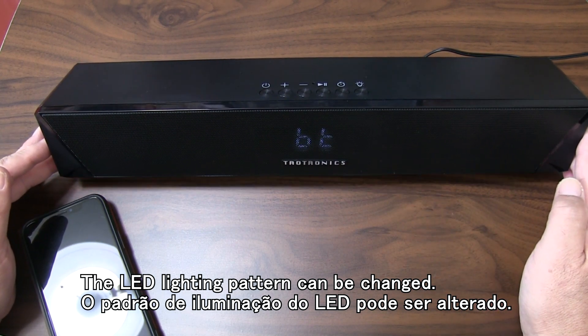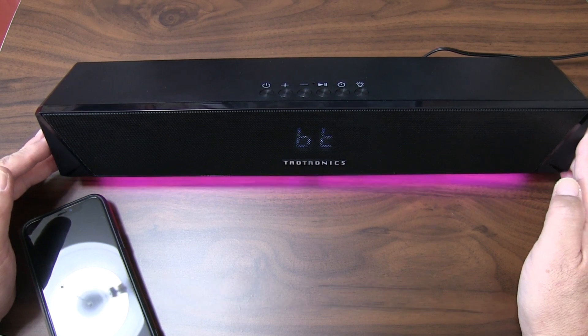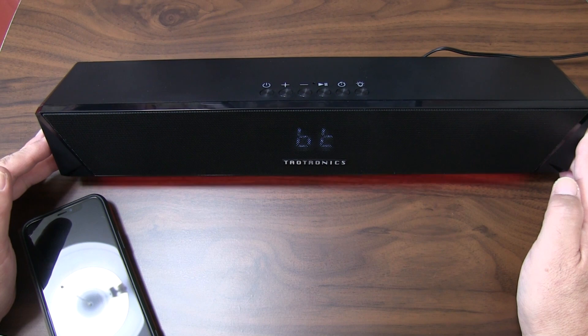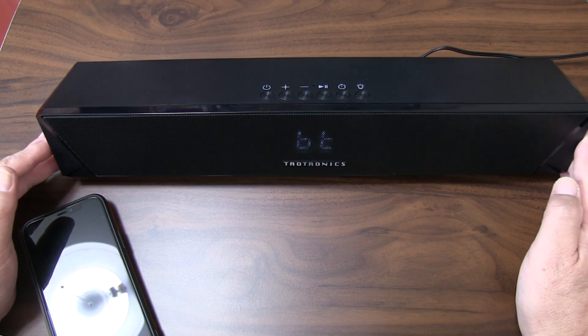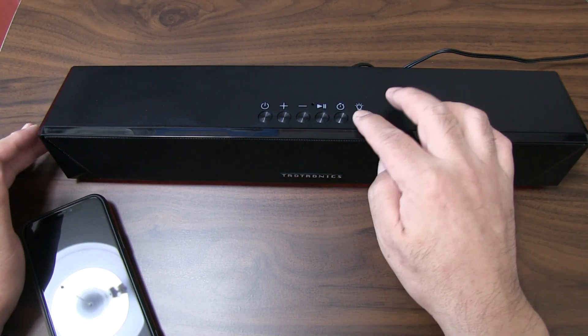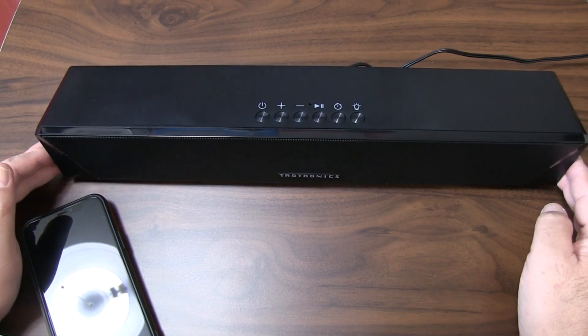The LED lamp cycles through various colors. Pressing the button changes it to a breathing LED lamp mode. The next mode is a rhythm mode where the LED reacts to the music's rhythm. This is a type of LED lamp, and then the lamp will turn off. This is a way to turn off the LED lamp.